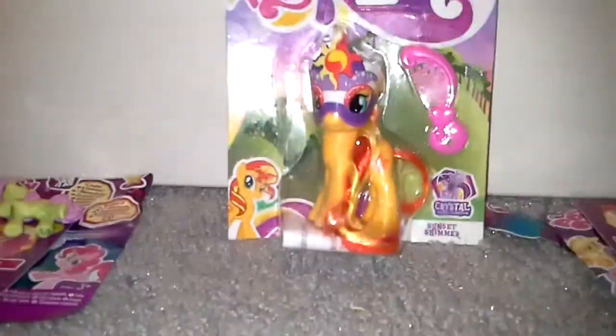Hey guys, it's M.O.P. Sparkle, and if you guys have seen my blind bag video, you might know what I'll be reviewing today. If you haven't, check it out before you see this video. So I will be reviewing — SANSHET SHIMAAR!